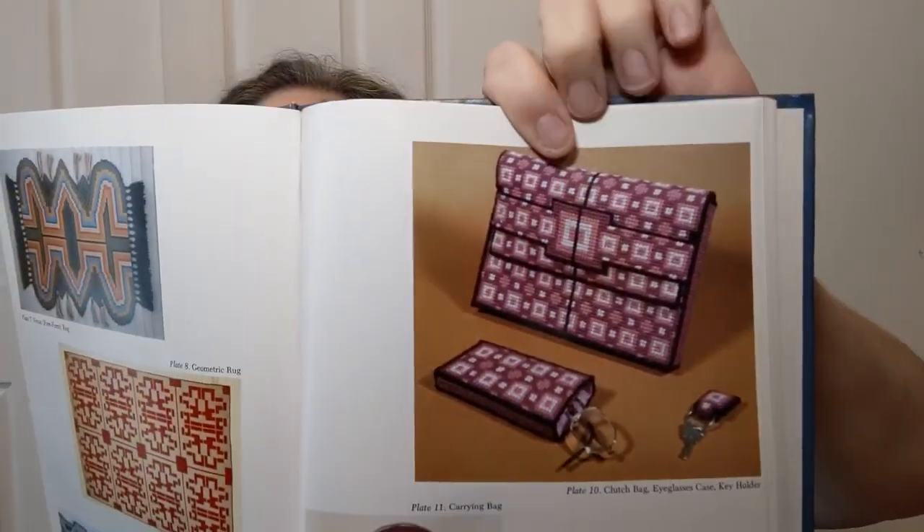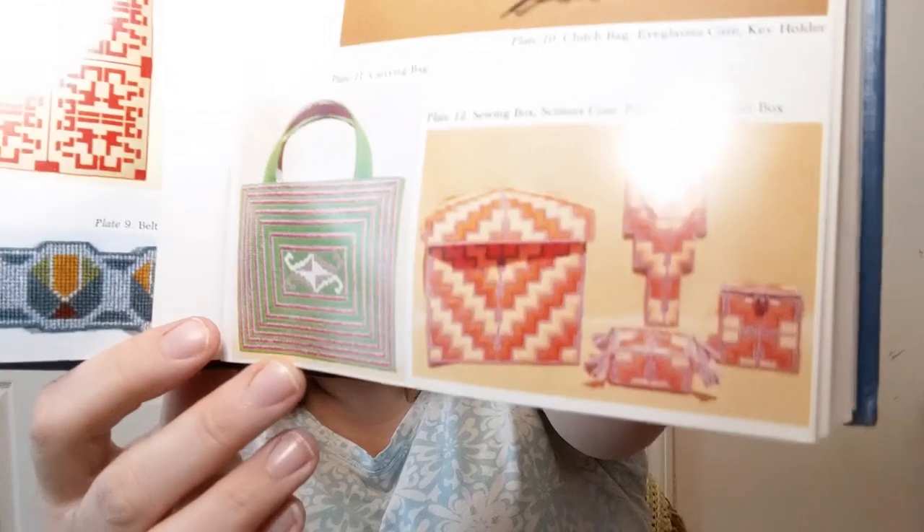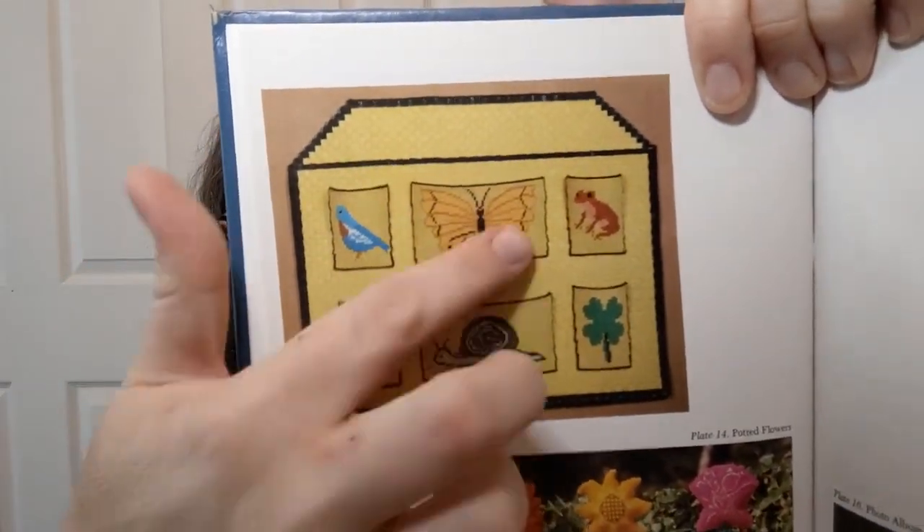There's a clutch bag — you used to be able to buy kits where the bag part was already cut out and you just decorate it, because piecing the bags together is kind of tricky. There's also a glasses case, because you line it with some nice soft stuff, and a key holder. Then there's a sewing box, a scissors case, a pin cushion, a trinket box, and a carrying bag — basically a tote bag.